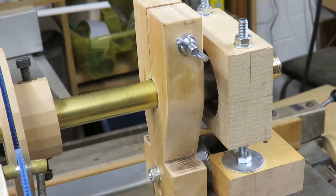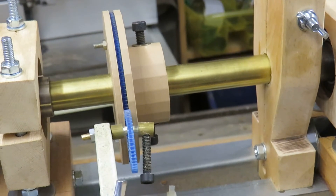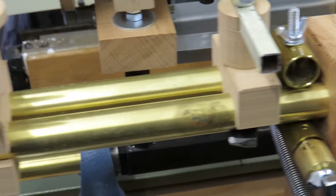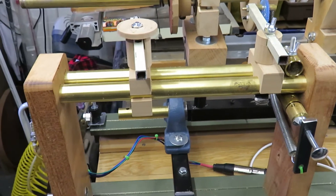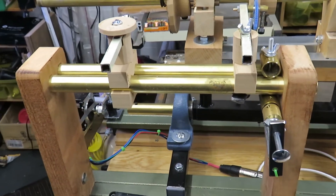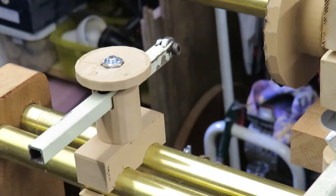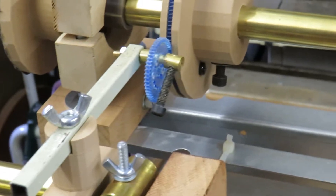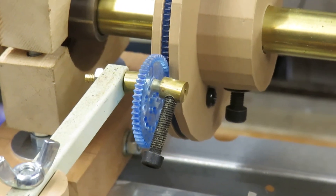Here in the middle is a 3D printed spirograph attachment as described by Pat Miller on his videos. The toolbar is two more bits of brass tube which are embedded into wooden blocks, and on top of these sit the tool carriers which are printed on a 3D printer and slide up and down. The main rosette rubber is a small bearing mounted in a piece of old angle poise lamp, and the spirograph bearing is also mounted in a piece of old angle poise lamp. You can see the spirograph at work in my other video.